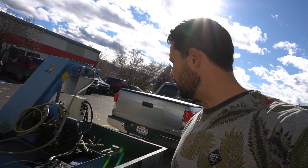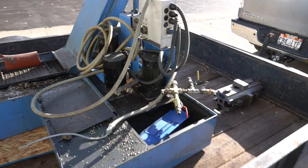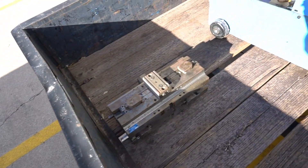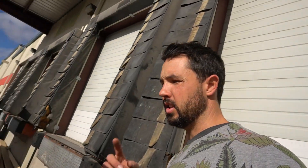I seriously underestimated the weight of this chip conveyor slash coolant tank — it's like one whole thing. Three motors here for coolant. Got a second tombstone here, and then there's a bunch of fixturing and stuff to go on the tombstones in the truck cab. Let's take this thing home.